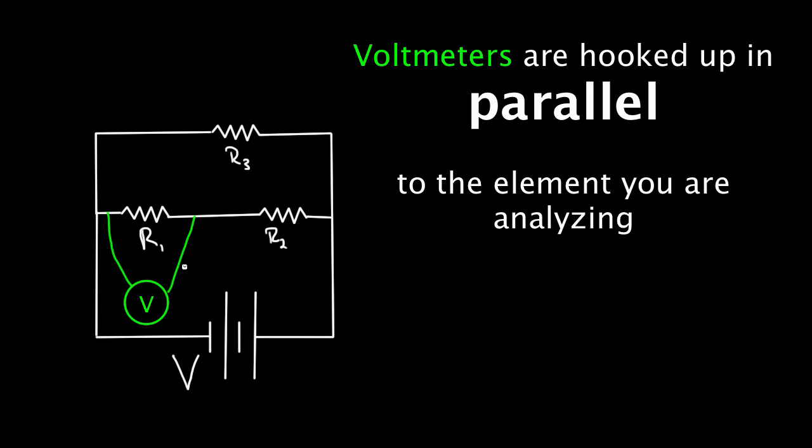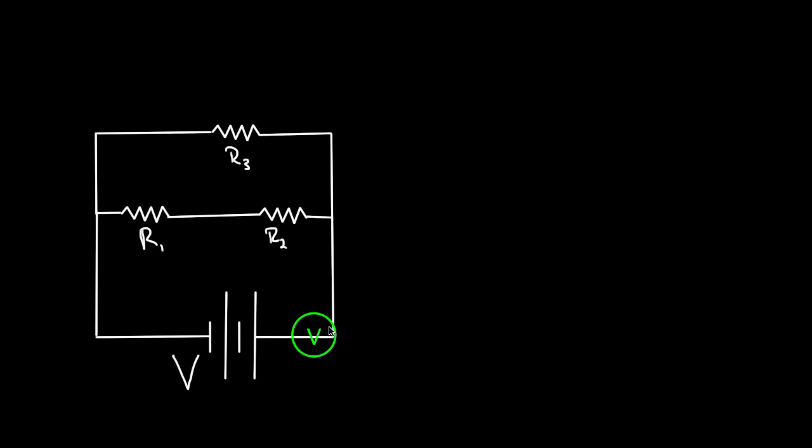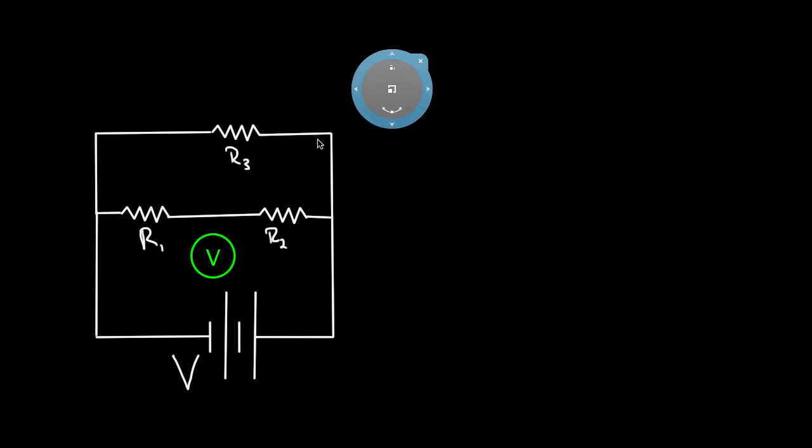Connecting the voltmeter's leads across R1 in parallel will tell you the voltage across R1. And if you wanted to make sure your battery was functioning correctly, you could hook up the leads across the positive and negative terminals of the battery to see if the voltage is what you expect. That's how you use a voltmeter — always hooked up in parallel.